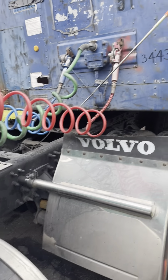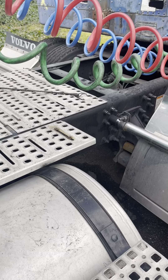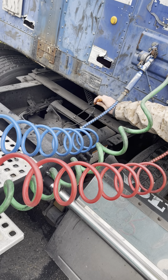The drive shaft couplings are securely mounted. They are not damaged and they are free of foreign objects. The torque arm is securely mounted and is not damaged.